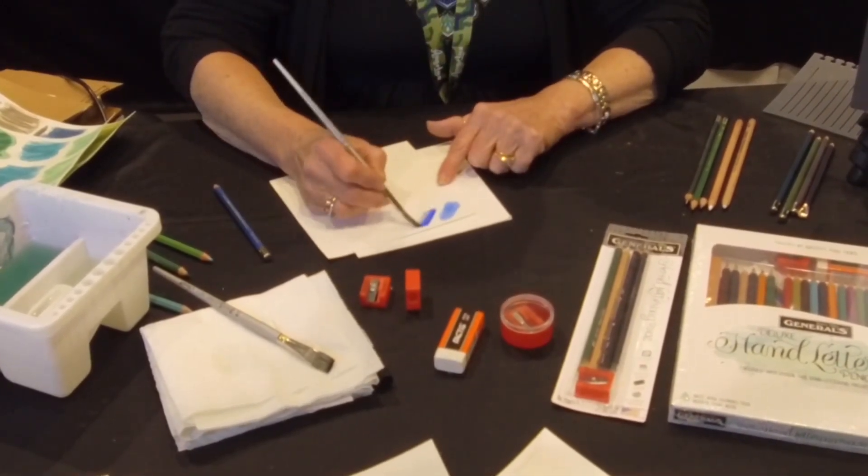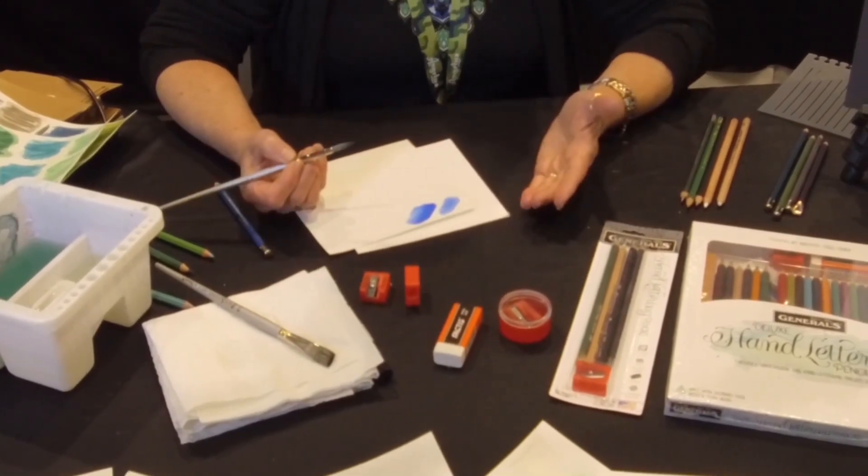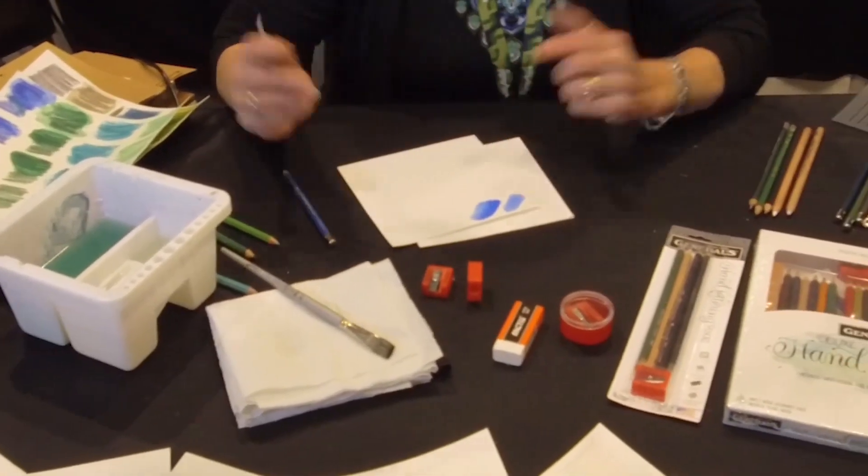And that's what gives it that true watercolor freshness. So there's a light version. This one I layered more on — look at that gorgeous pigment. And even though it's a lot darker, you can still see the white of the paper filtering through. It just emulates that feeling of freshness.